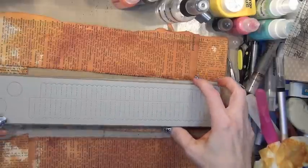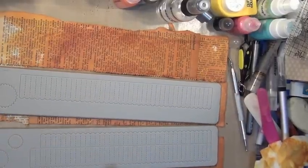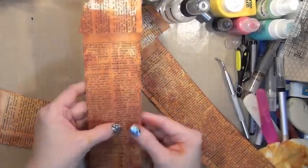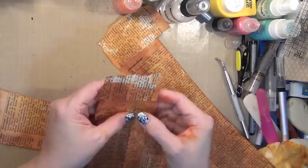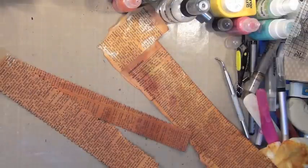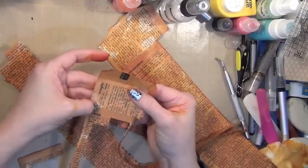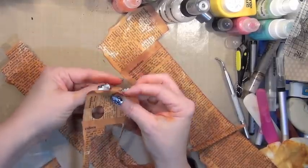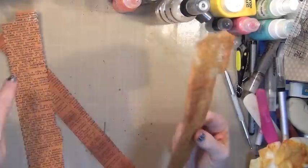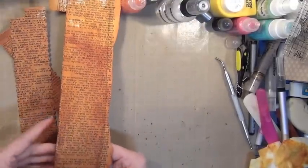I'm going to run these through my die cutting machine — I'll cut two of this one and one of this one and I'll be back. So I've run these through and I'm just going to punch them out. I use this die often and I think it's one of those things I'm glad I have, because taking the time to score these manually is a little tedious and time consuming.